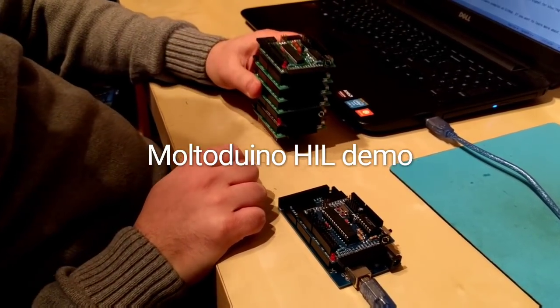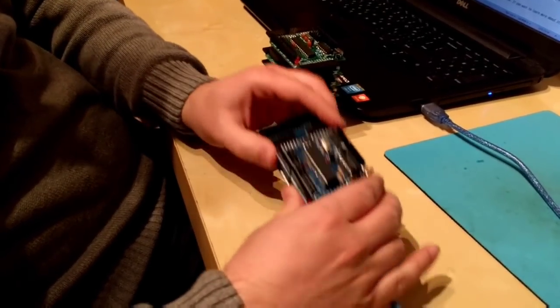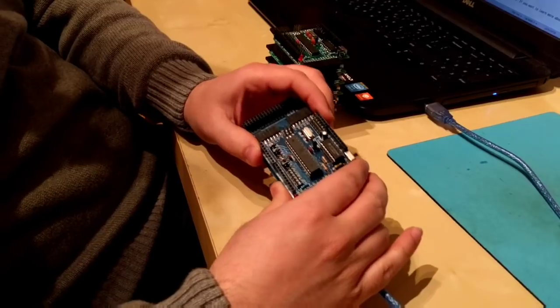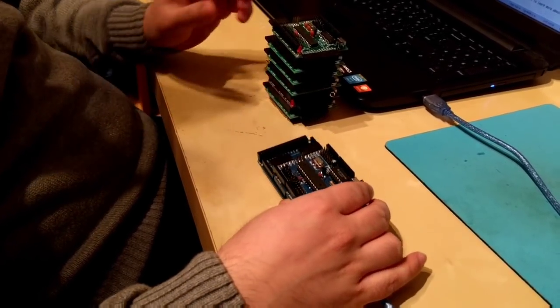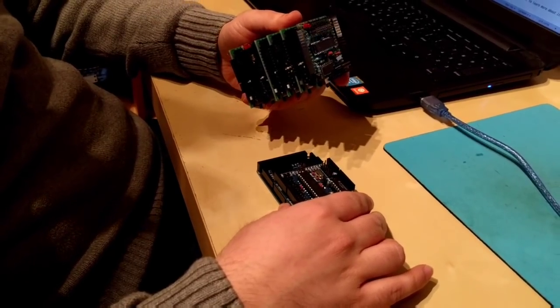Hello everyone! I want to show you this cool gadget I've made. I call it MoltoDuino and it is basically an Arduino shield that not only enables you to stack Arduinos on top of each other, but also connect them and program them easily.